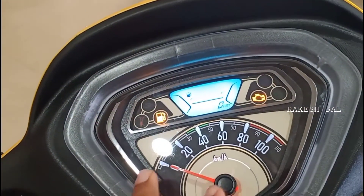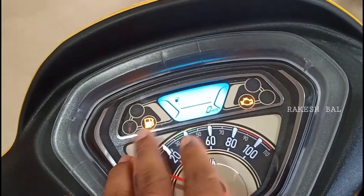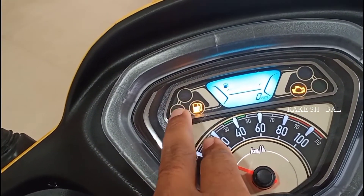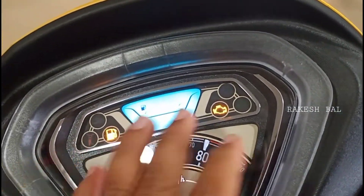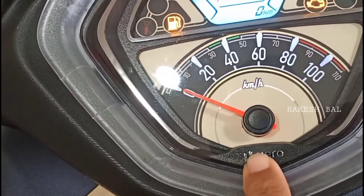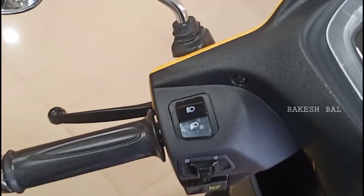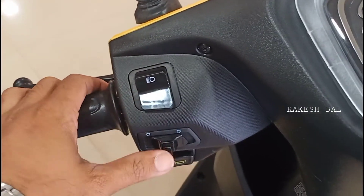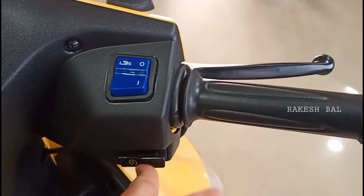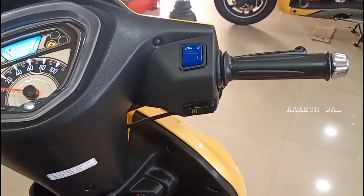We can see various indicators on the cluster including a low fuel warning, side stand indicator, and I3S indicator. On the left side switchgear we have high beam, low beam, a new horn switch, the I3S off switch, and an electrical switch.